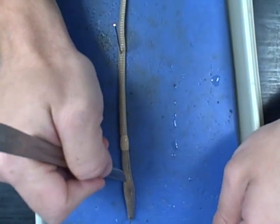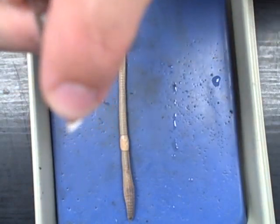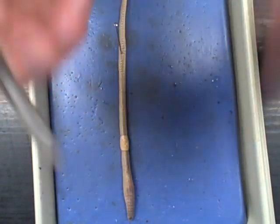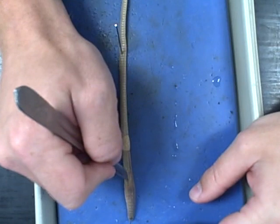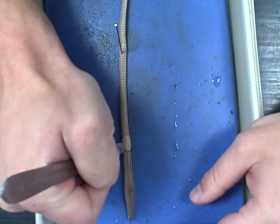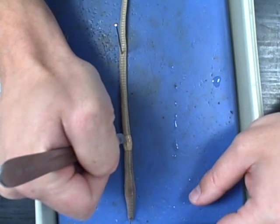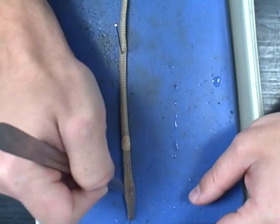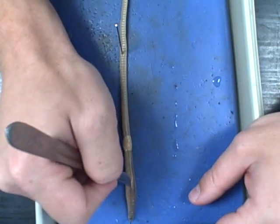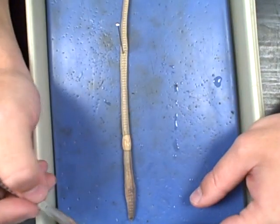It doesn't have to be very deep at all — I'm only going in probably about that far with the blade, just going across the top. It may take you a couple of times to cut through. Just go back and forth depending on how sharp or dull your blade is. You want to take it to the clitellum, and then you can stop.